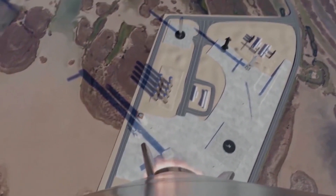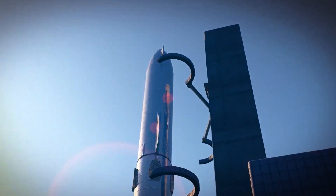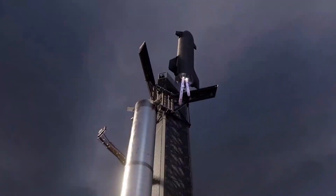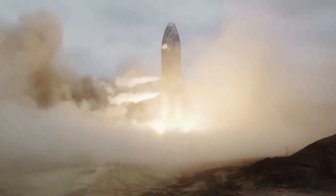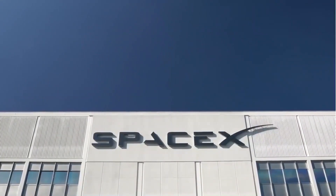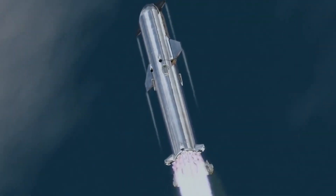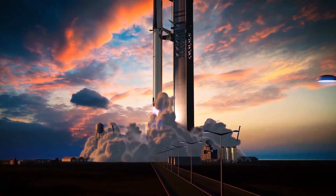Not long after Elon Musk confirmed plans to add three more Raptor engines to Starship and stretch the upper stage's propellant tanks, the SpaceX CEO confirmed one of several smaller design changes planned in the interim. On January 3rd, Musk confirmed that SpaceX is entirely relocating one of two secondary header tanks that Starships use to store landing propellant. A graphic sketched on the side of future Starship rings further revealed plans to tweak most of the subsections that SpaceX stacks to form a Starship, complementing an upgraded nosecone design. Another design change was also spotted on hardware that will eventually become part of the first full-thrust Super Heavy booster.